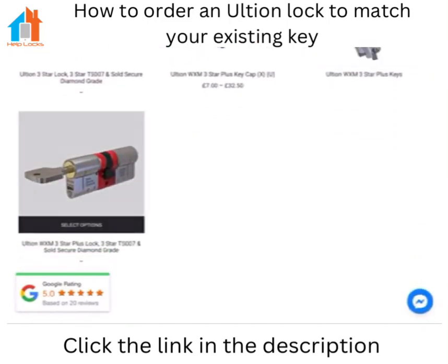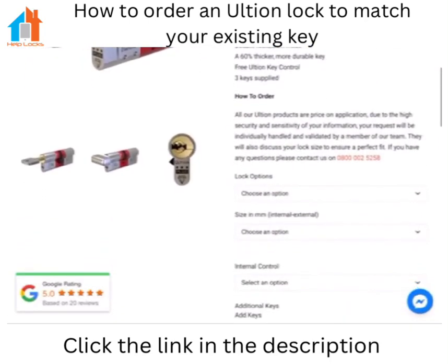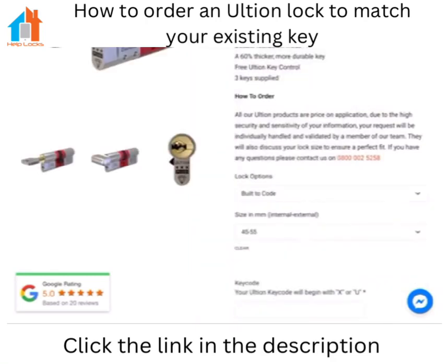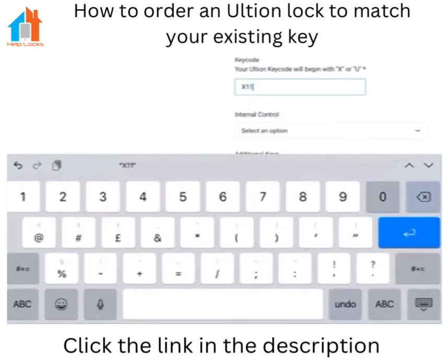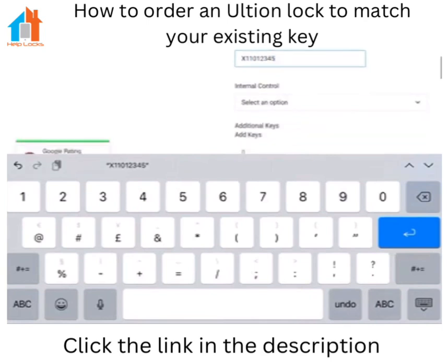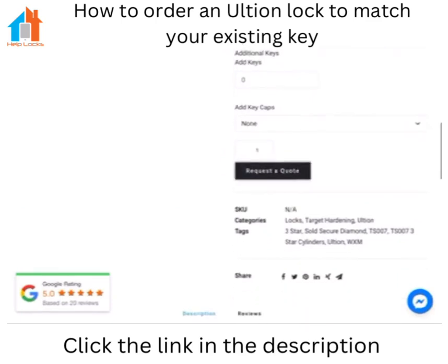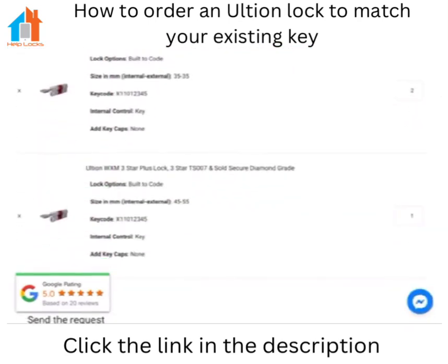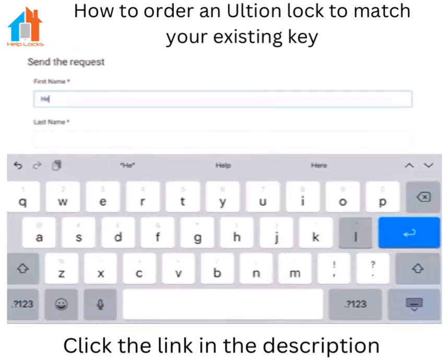We're going to click on the WXM lock again and just as before we'll select built to code, the size that we require, and type the code in again. We've selected key again for the operation on the internal side, and there we go — all ready to request the quote with two sizes required and how you want them to be built.